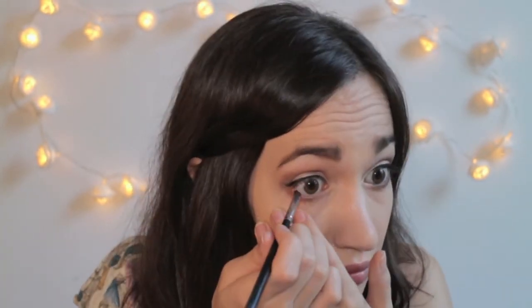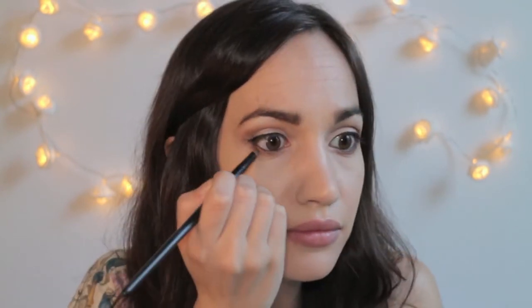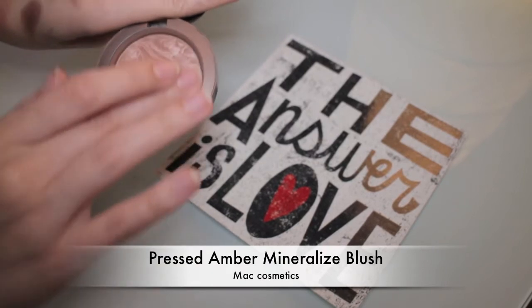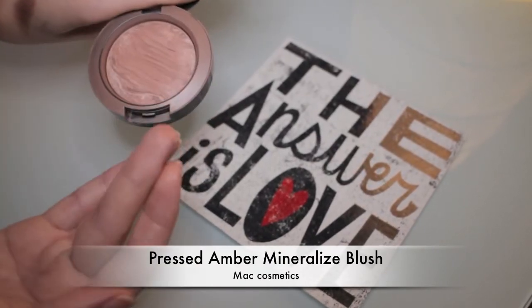You could also use an eye pencil. Then I'm using again the same small precision brush and intensifying the color under my eyes using Sable again. For mascara I've gone for Maybelline Colossal Go Extreme after applying some individual false lashes. And it's now time to give my pale skin some extra color.